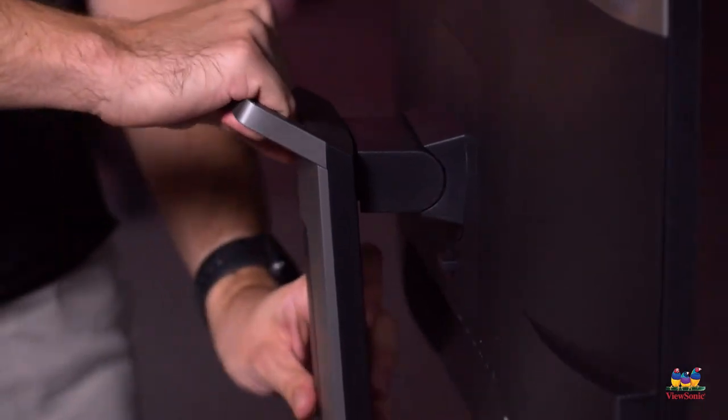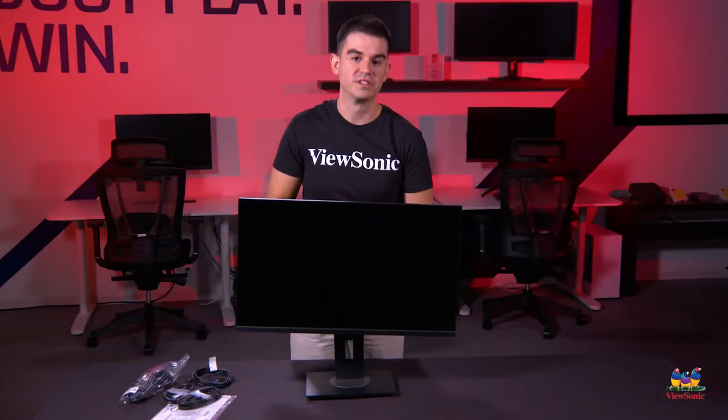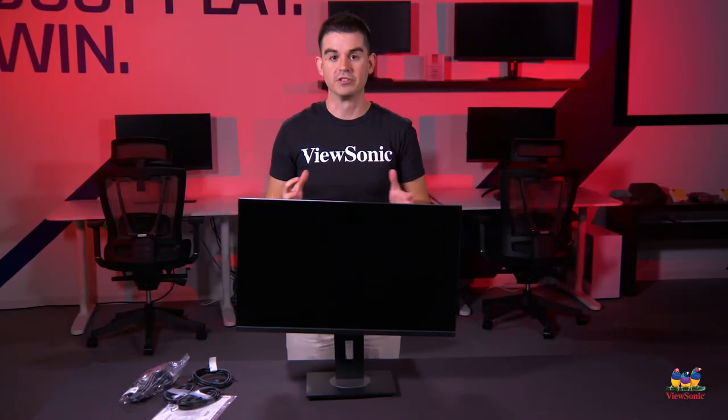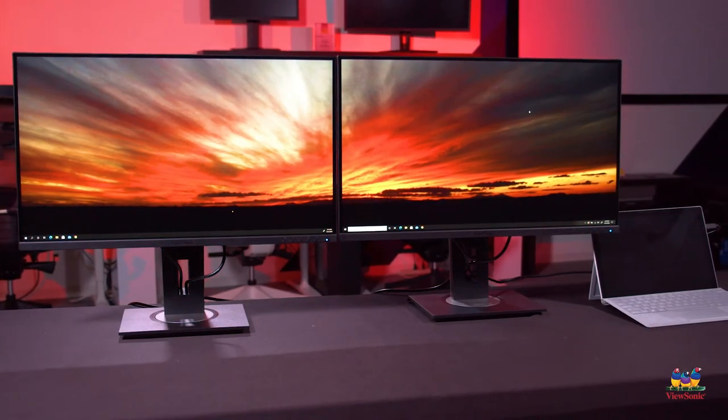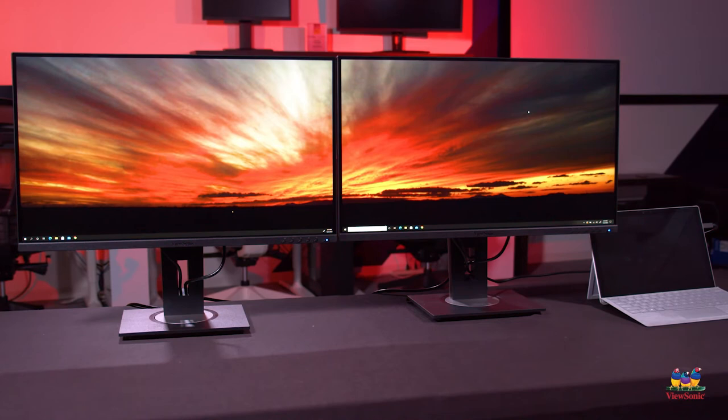You can just tilt the monitor up. Now we're going to do a setup for you, like you would have it in your office, to show you how clean a setup you can get using two of these monitors and a laptop driving them.